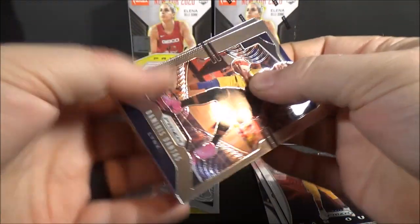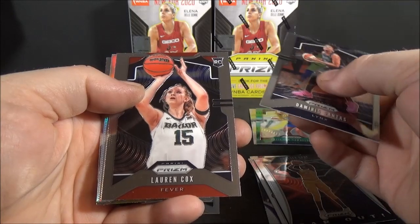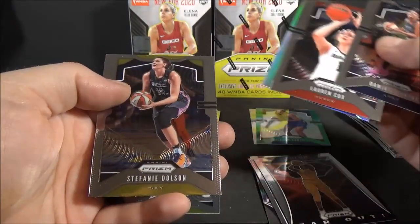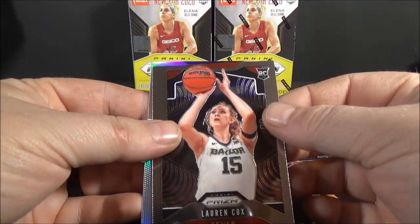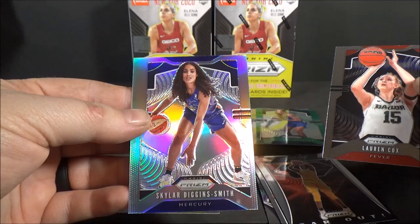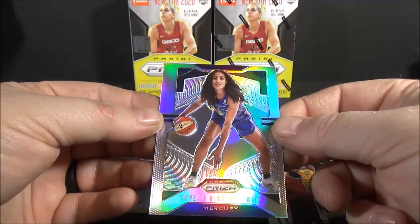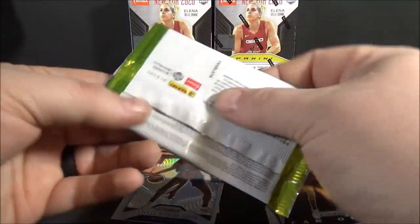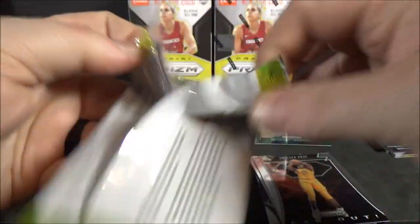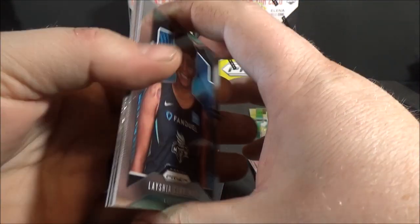Definitely nice to get the Sue Bird. Silver on this one - Damaris Dantas. Lauren Cox, rookie. Stephanie Dolson, base. And the silver - not a rookie - Skylar Diggins-Smith, silver. I think that's a good one.